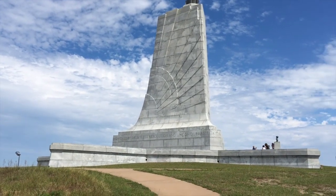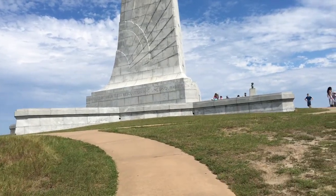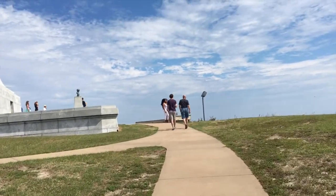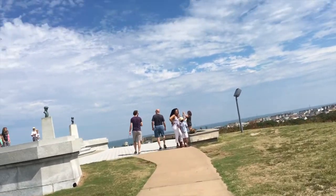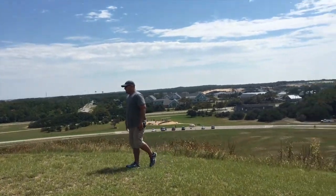The monument reads: 'achieved by dauntless resolution and unconquerable faith.' The thing we have to keep in mind and appreciate is that when the boys made these first flights, no one else had — and it was considered impossible.